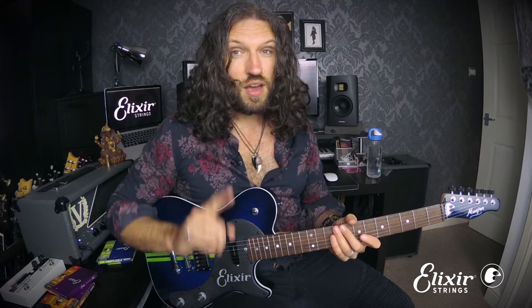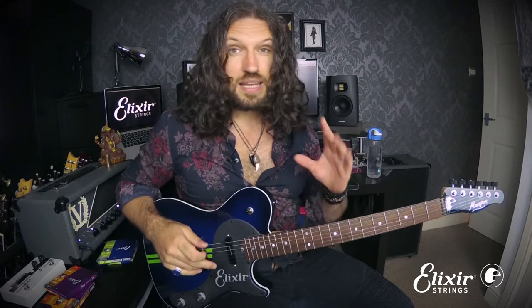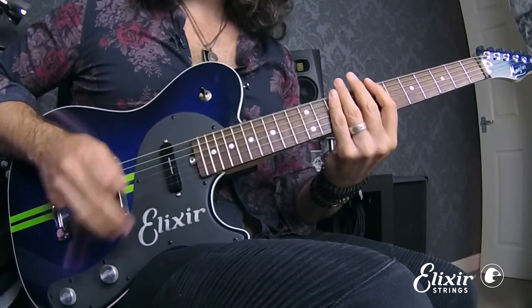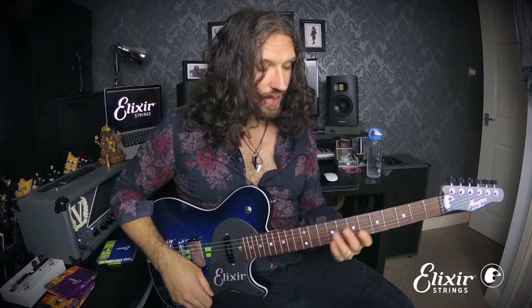This exercise addresses every possible string crossing: escape with a downstroke in both directions, and escape with an upstroke in both directions. The way we achieve this is by beginning the exercise with a single repetition of low-middle-high on the low E string.